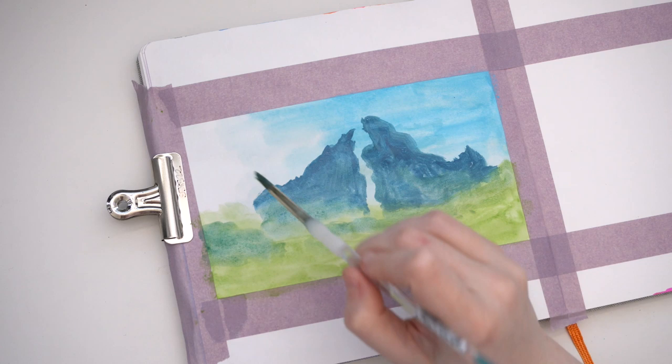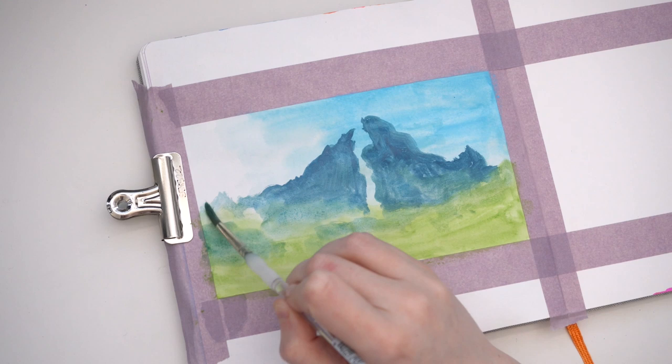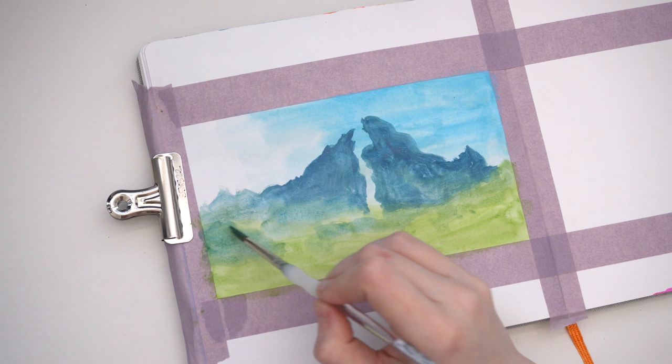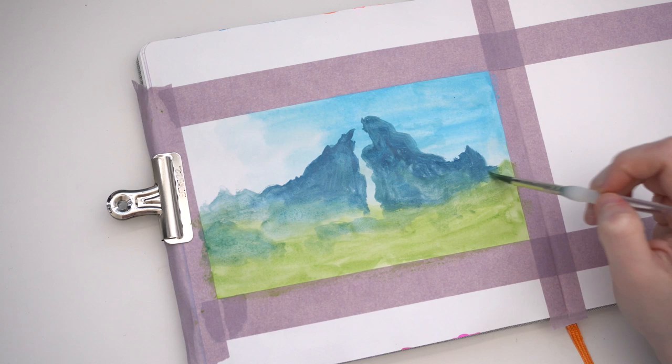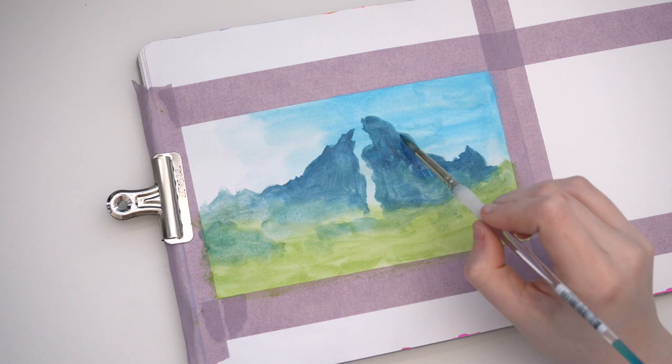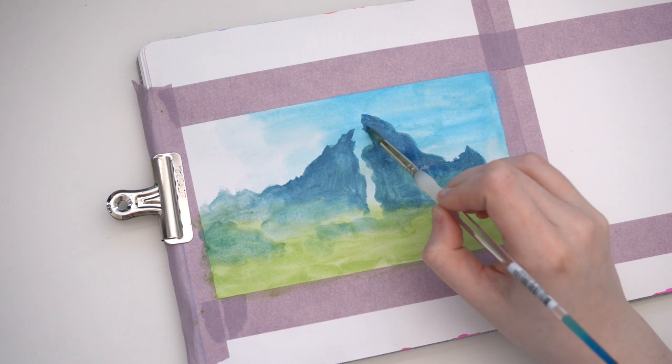I actually use technology and digital art components probably more frequently than most people realize. I tend to plan out pretty complex pieces and sketch them out digitally so that I can move things around if needed, or transfer them onto a wood panel or something. So I do end up using digital sketches quite a lot, but for right now that just seems to be where digital art fits into my current art style and workflow.